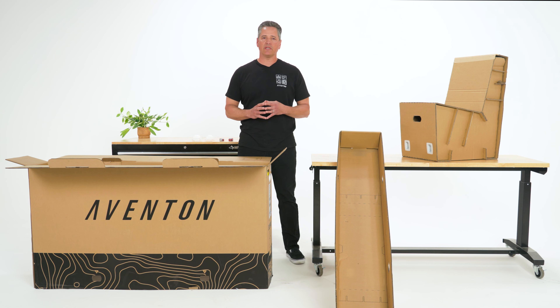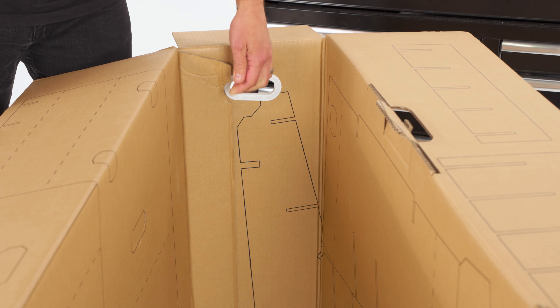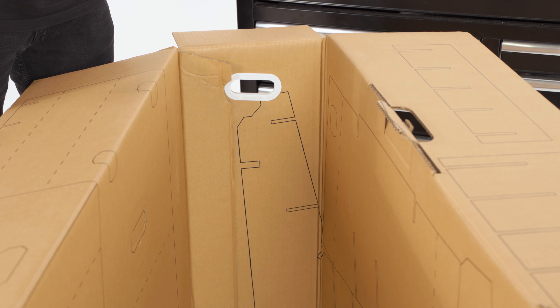Begin by identifying a corner of the box where the ends are glued together. This way, you can be sure that you aren't cutting through any of the chair pieces. Cut down the length of the corners of the box so you can open it, then repeat this step for the opposite corner that is glued together. Make sure that you are not cutting through any of the chair lines etched on the inside.